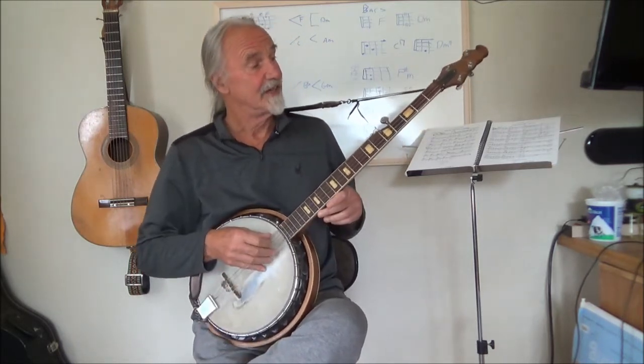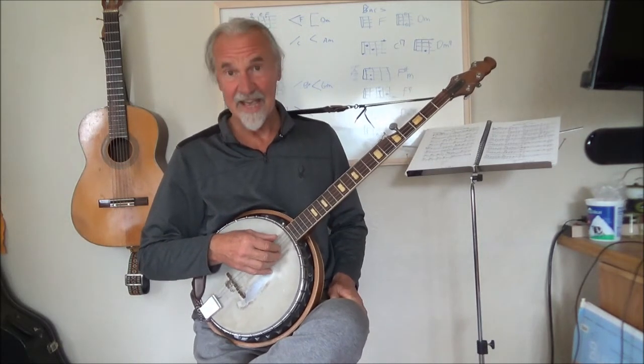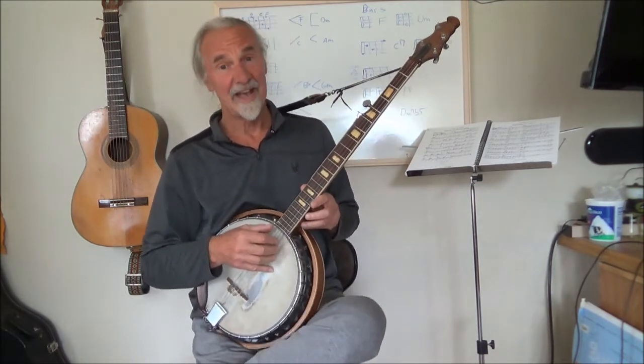That leaves the F, which is this string, and the A, which is this string, to complete an inversion of the chord F.